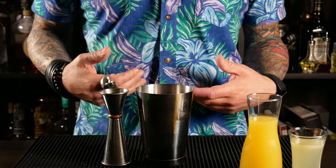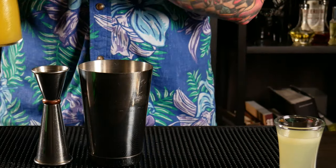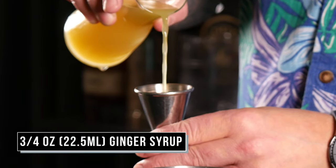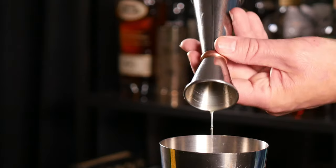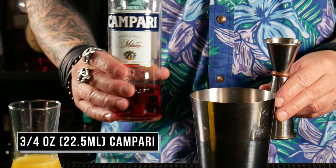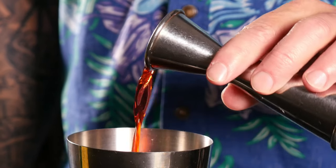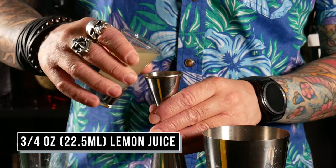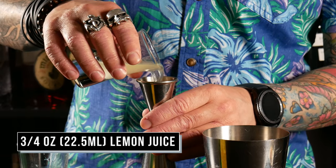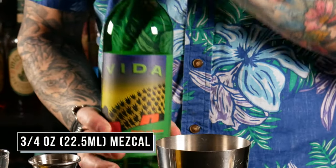So this is another one of those super easy, equal parts cocktails. I'm gonna start with my ginger syrup — three-quarter ounces. Three-quarter ounces of Campari. Three-quarter ounces of your fresh lemon juice. And three-quarter ounces of your mezcal.